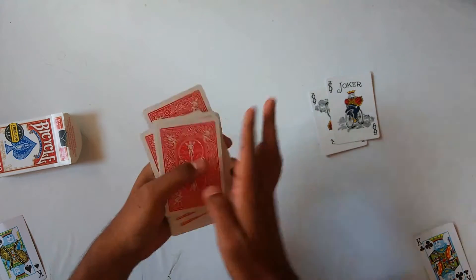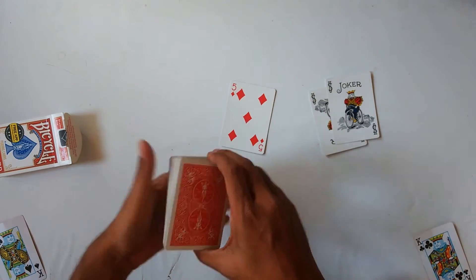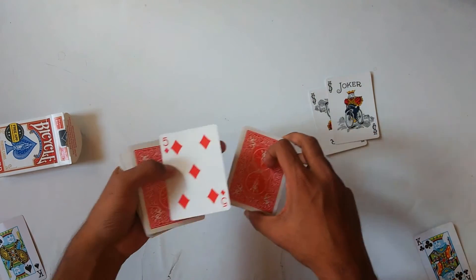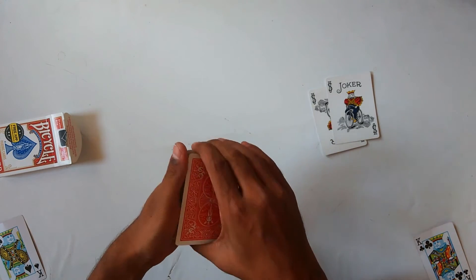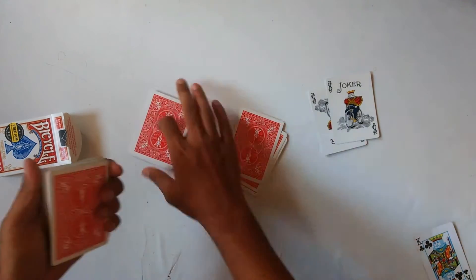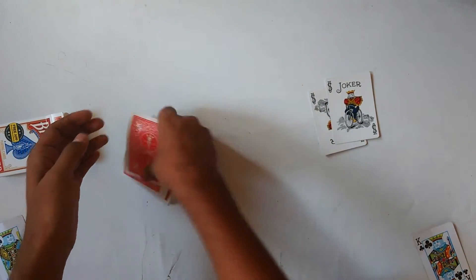Now you can take a card — they can pick any card of their choice. Let's say they select this one, which is the five of diamonds. That will be their selection. I'll place it somewhere in the middle of the deck.